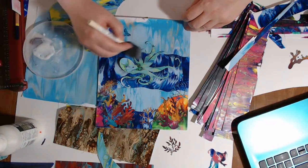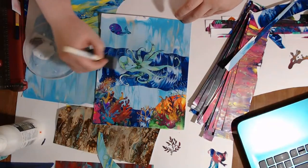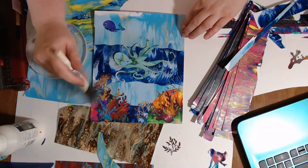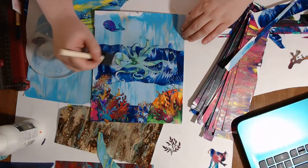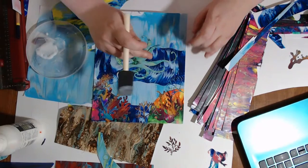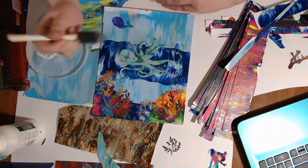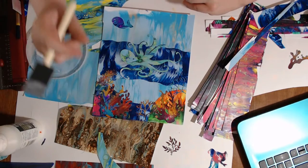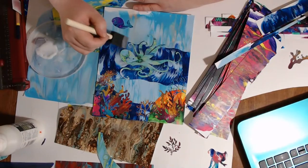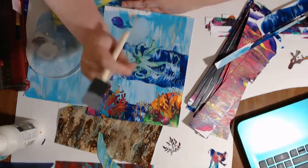The Cricut is a die cutting machine — you have software, hook it up to your computer, and you can cut out all kinds of things. My machine is just the Cricut Explore Air 2. They do have a Cricut Maker where you can cut out leather and really thin metals. Mine cuts paper, cardstock, and these painted papers — but not much thicker than very thin chipboard.